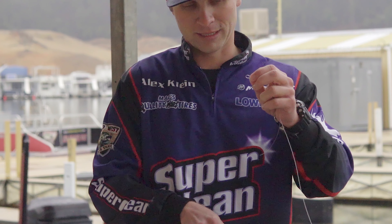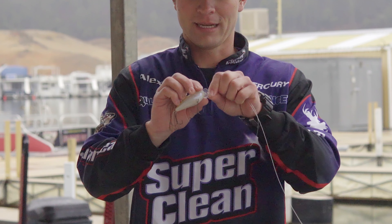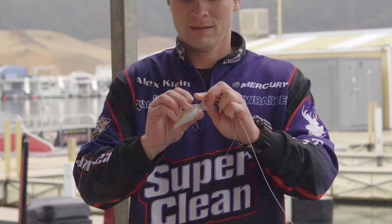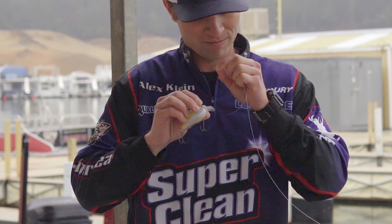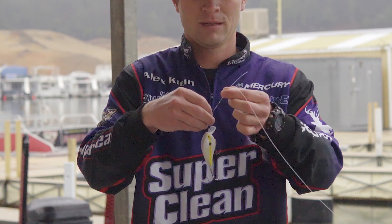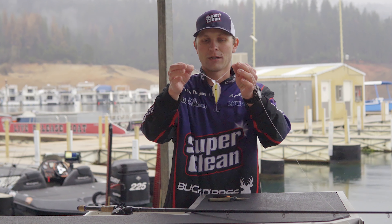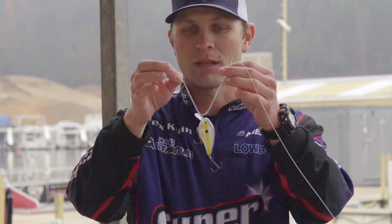I'll show you why that's important a little bit here. With it doubled over, you're going to feed it through the eye of the bait. So it's like this — all I've done is double the line over and fed it through, and this is why you want a long tag.